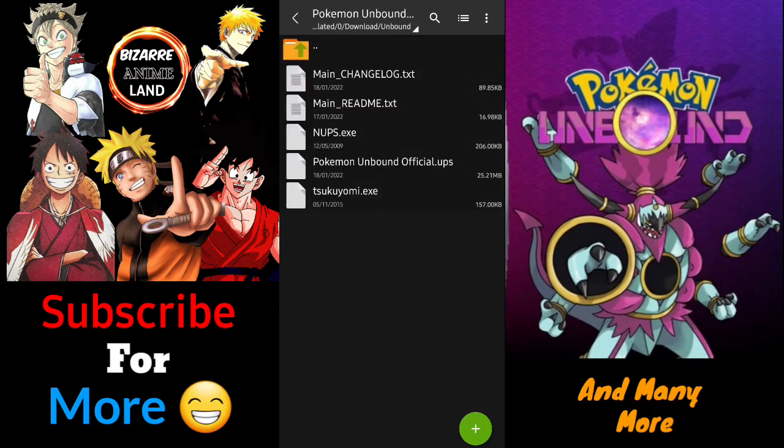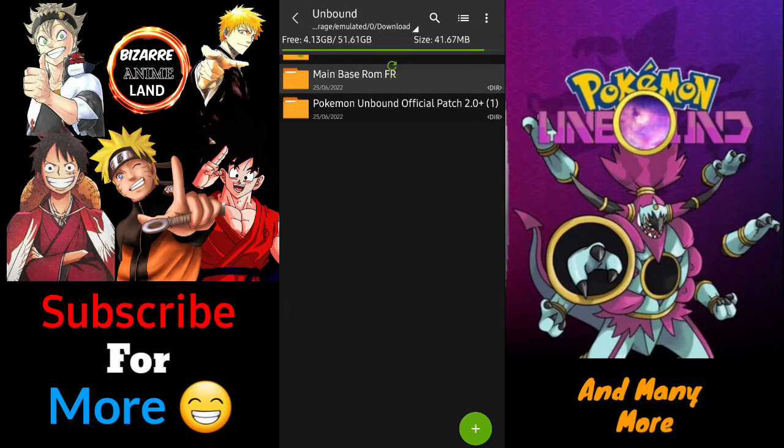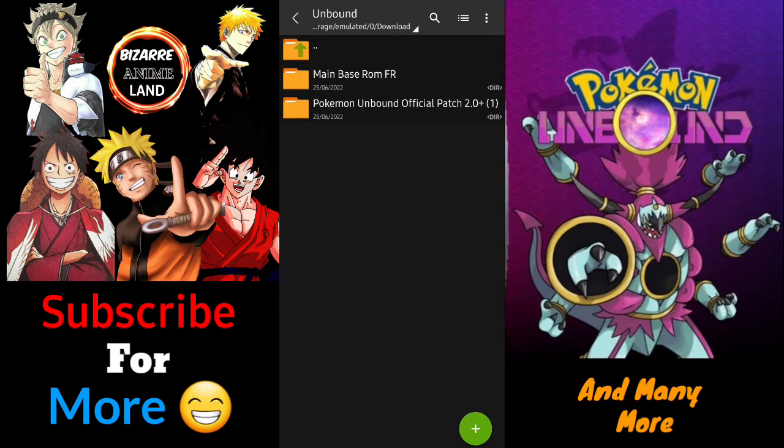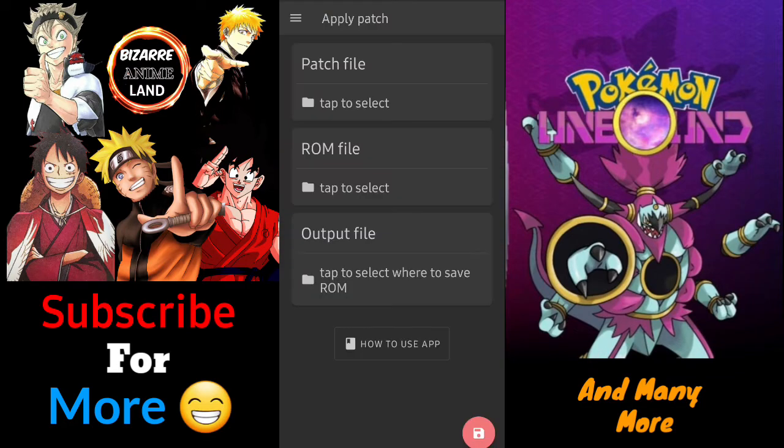What you need to download it is these two files, which I have given you in the links in the description below. After you have downloaded and extracted them — you can extract using Z Archiver, which is available in the Play Store — you will get these files: one is the patch file and the other is the basic game file. You also need to download an app called UniPatcher; I've provided a link for that as well.